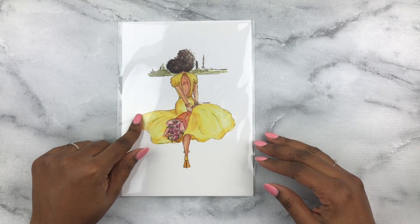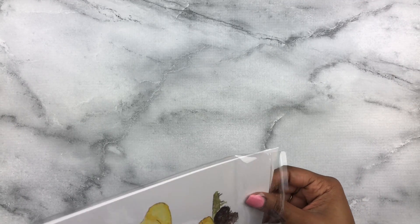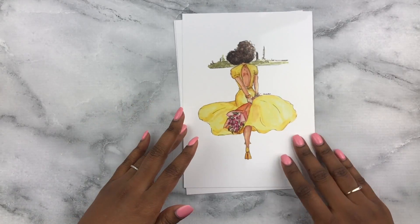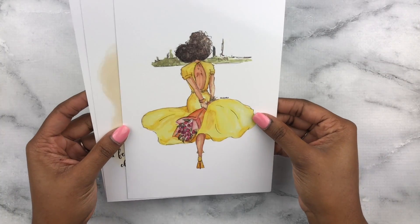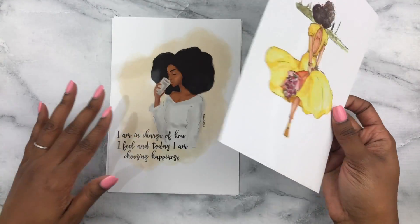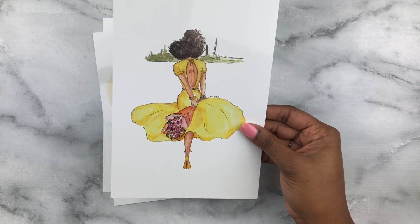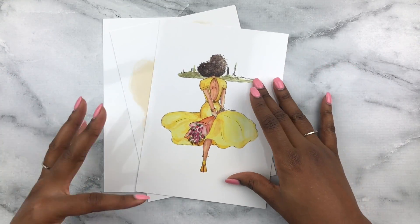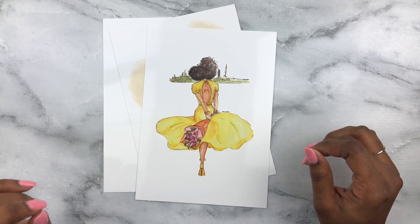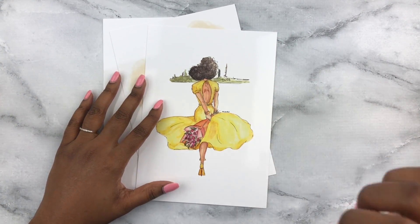The next thing I got were three planner dashboards. Let's go ahead and pop these open. The first dashboard has the girl in the yellow dress — you guys know I'm a sucker for yellow. The quality of these dashboards is amazing — can you see the sheen on those? The dashboards come unpunched, so you can punch them yourself or use them in a TN. If you don't have a six-hole or five-hole punch, there's a great adjustable one on Amazon recommended by Hannah from Banana Doodle Shop, or you can get an A5 size hole punch from Michaels — I'll link those down below.